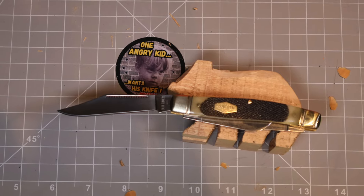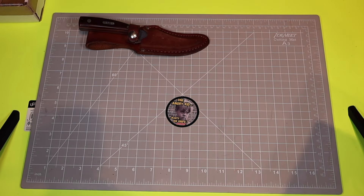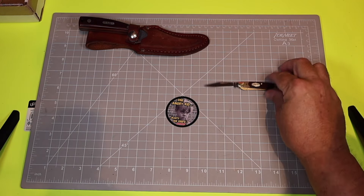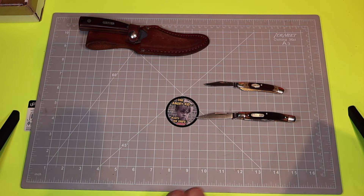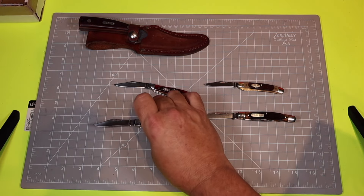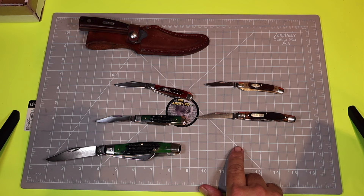Today we're gonna check out some more Old Timer knives. We started this series with the sharp finger I got at the pawn shop, then we came out with the 18 OT, after that the 33 OT — that was a knife from hell — and then we compared it to the Case peanut and the 33 OT to the Case center jack. I got this large Case Stockman and I don't have an Old Timer that matches up to that knife.